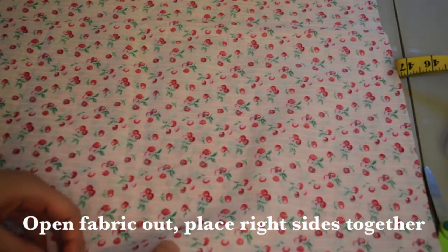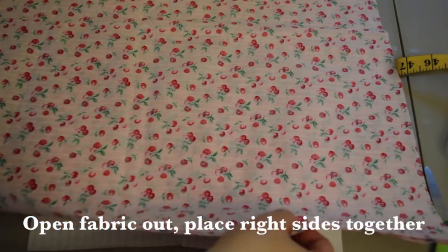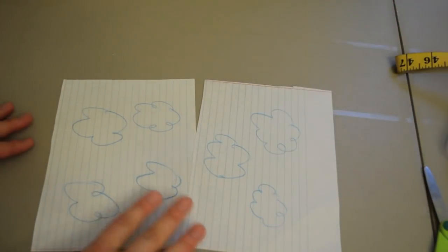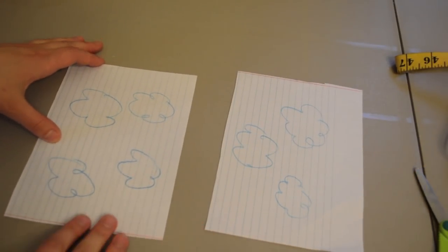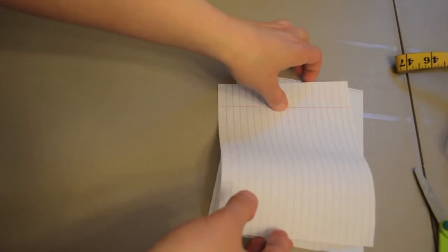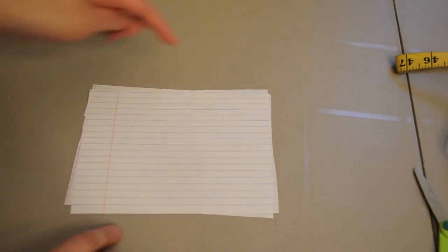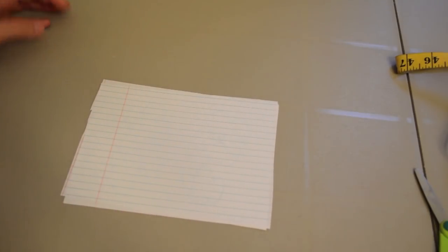We're going to cut out the crotch curves for the front and the back. To demonstrate, I'll show it on paper because it's smaller and easier to see. So you have your two pieces of fabric with the right sides together — the longer width is horizontal, so this is the top and this is the bottom. We need to cut out two curves for the crotch — one for the front and one for the back.